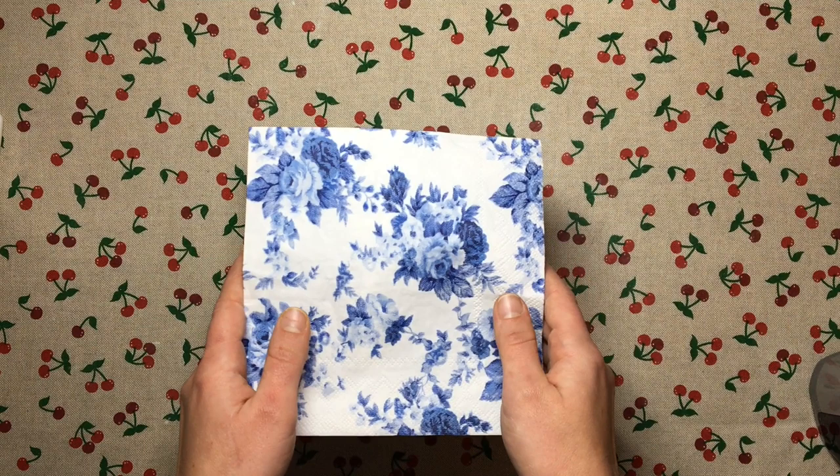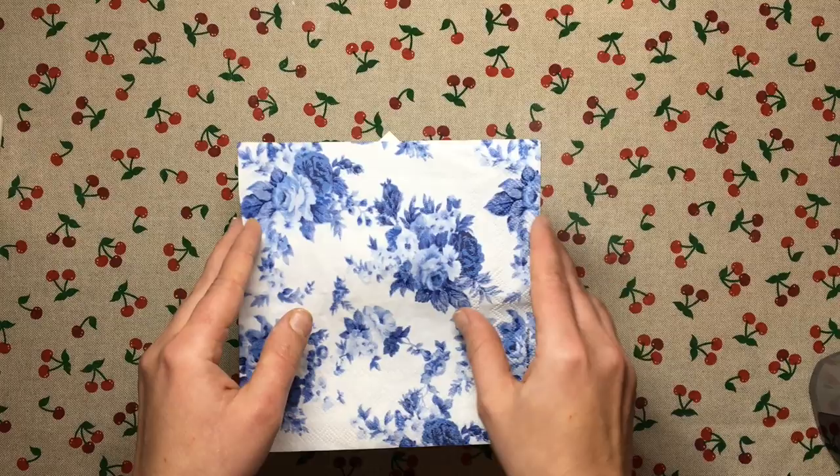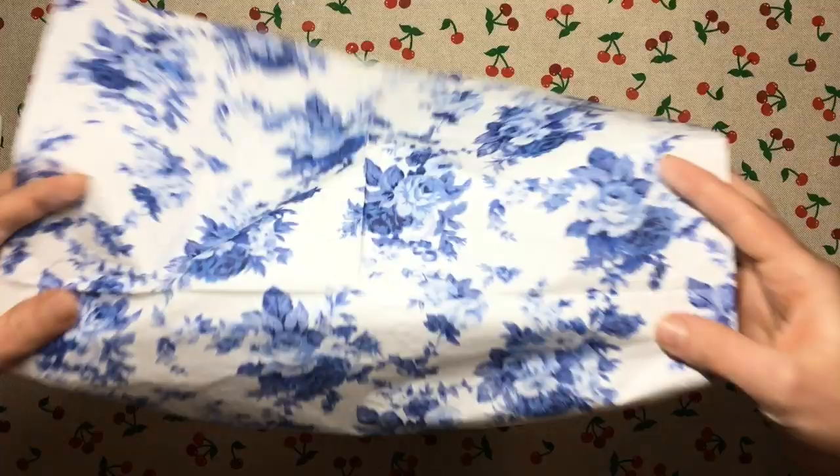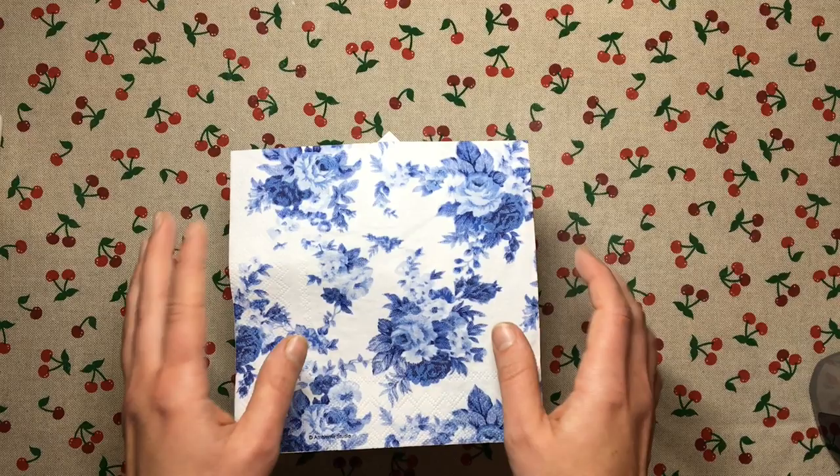For example, last summer I had to do a project where I decoupaged some large MDF letters for a friend's wedding, and I had to use a whole napkin for it, so it was really hard to apply something that big onto a surface. That's where I used the ironing method, and until I mastered my water application method I also just liked to use an iron.